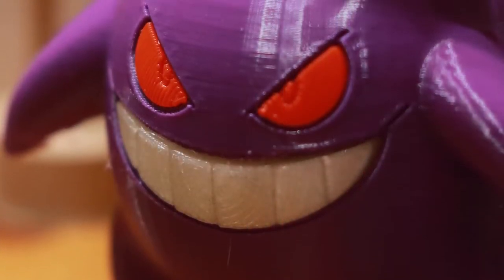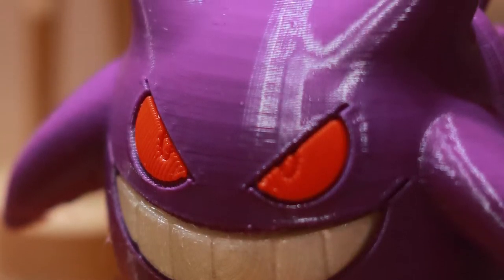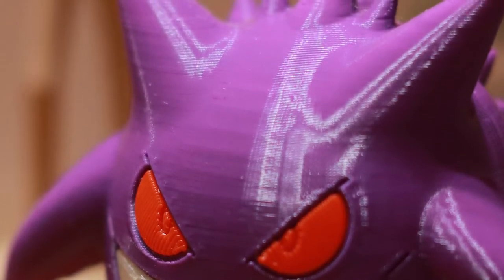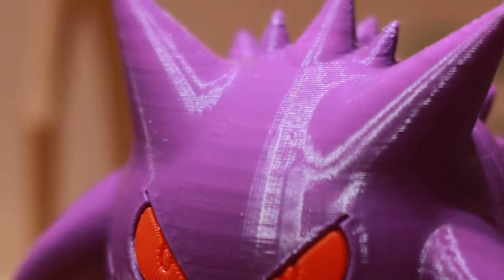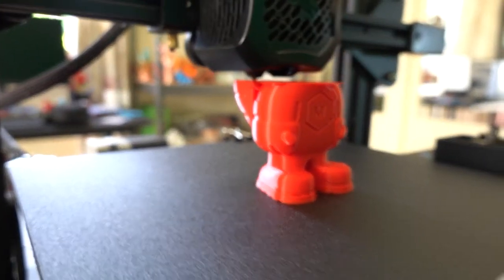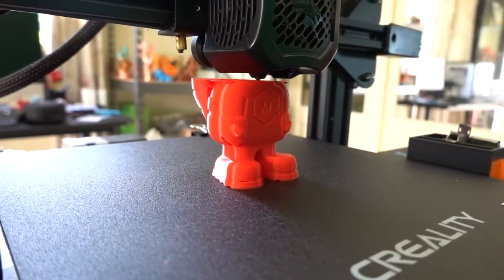When I tested the PLA Plus filament, I found that they do make for some really smooth prints and there is also a noticeable reduction in stringing, like on the spines of this Pokemon. I printed Grengar at 0.2mm layer height and at a temperature of 200 degrees Celsius and it looks fantastic. I also tried printing this astronaut model at a slightly lower temperature of 190 degrees and it is still just as smooth.